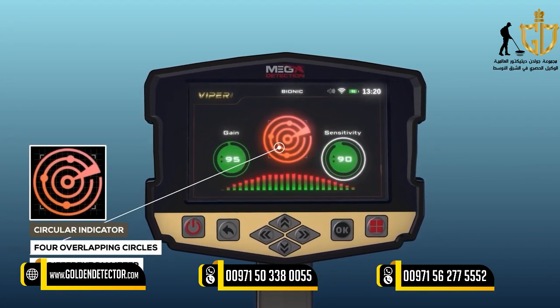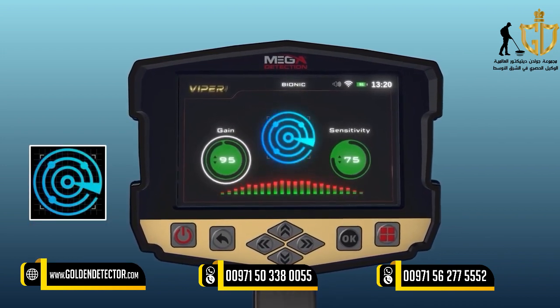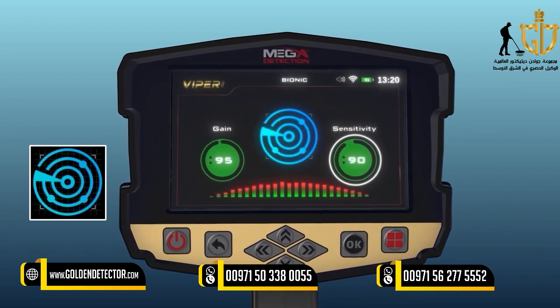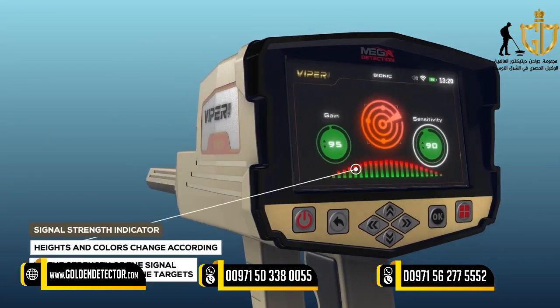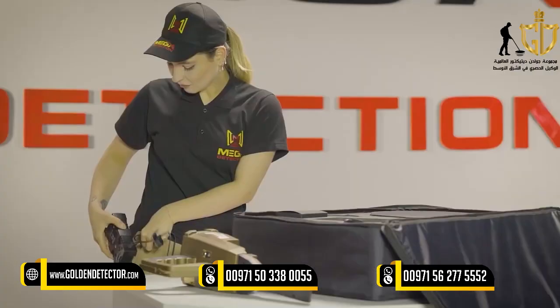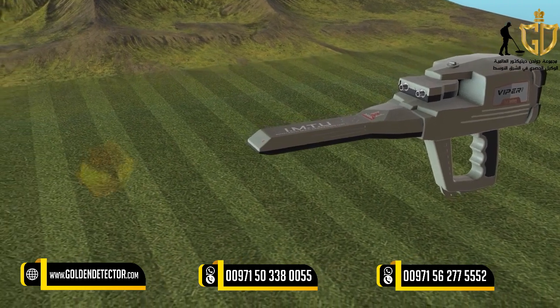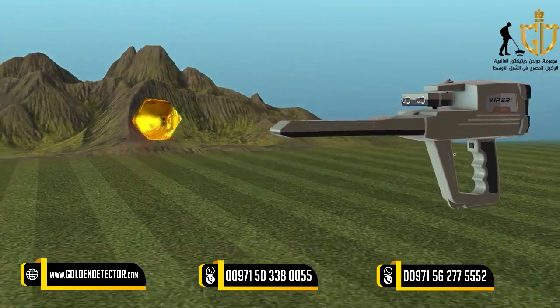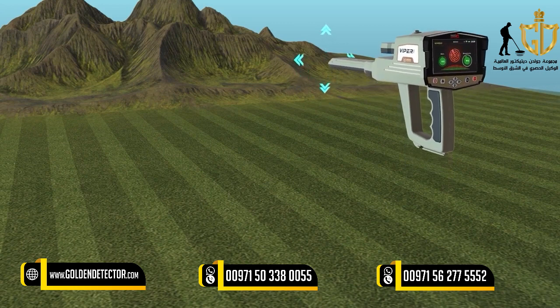Signal Strength Indicator: A horizontal indicator made up of vertical rectangles whose heights and colors change according to the strength of the signal and proximity of the targets. How to use: After setup is complete, assemble the device correctly. Hold the device as shown. Point the IMTU head at the metal object of the model target type you want to find, then press the start button to set the target type. Using this system, move the unit of the ionic system in all directions slowly.